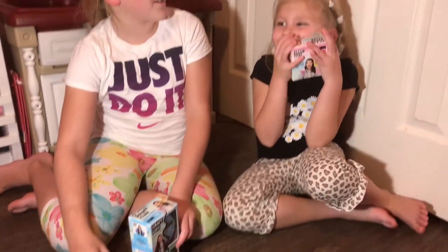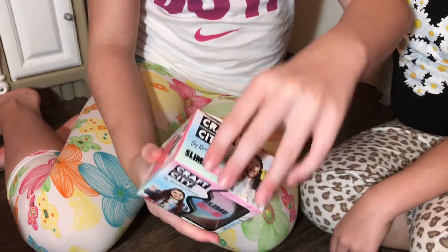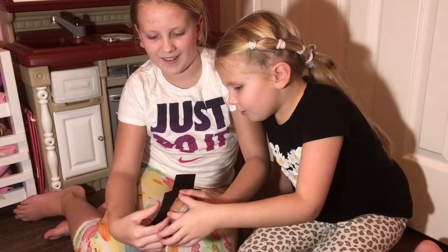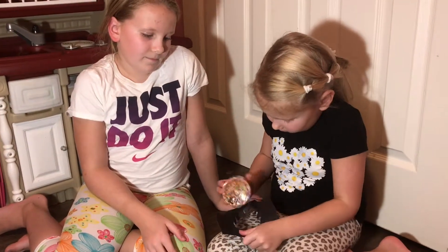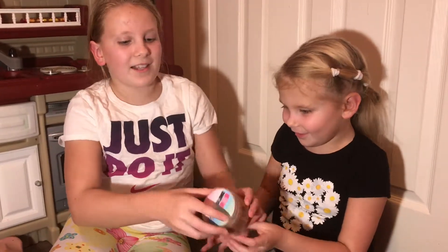My sister wants to start with the sugar cookie, so let's start opening it. I wonder what's gonna be inside. I thought those were like add-ons but they're already in here — this is the slime. The top is really pretty decorated.